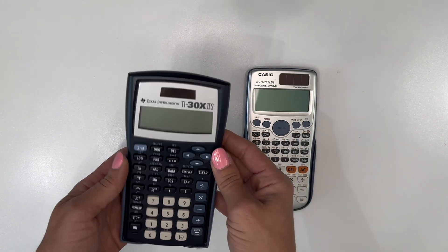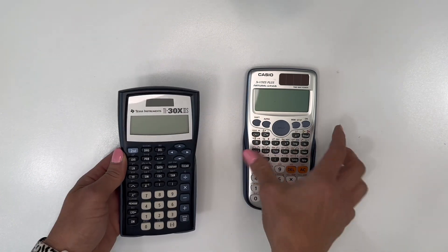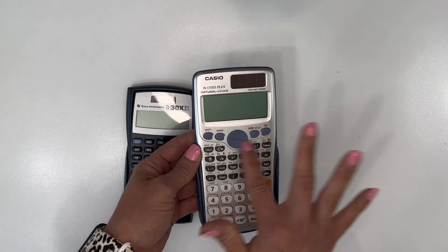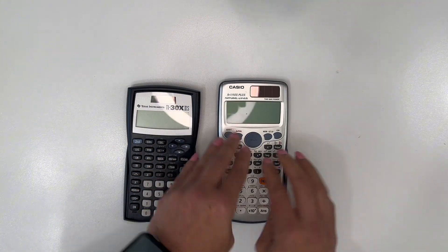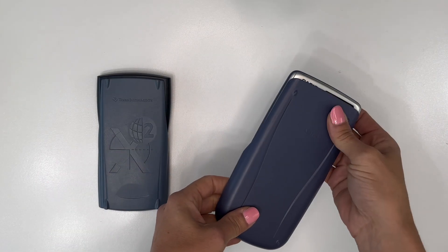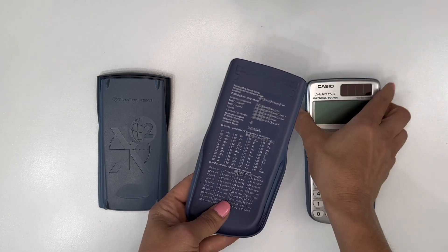The TI is a lot easier to work with on the go, whereas the Casio is great for desk work where you need those more detailed functions. Both of them have great little covers — the Casio opens up and has a crib sheet attached to it, and it slides nicely.